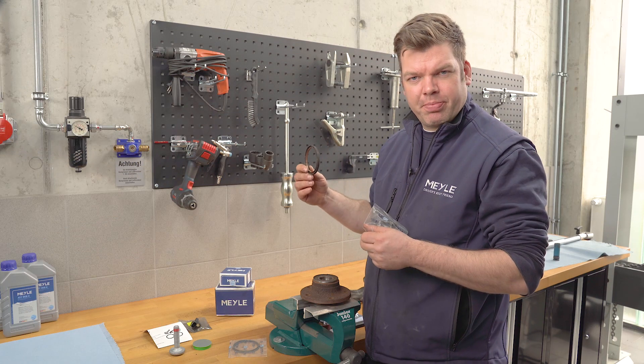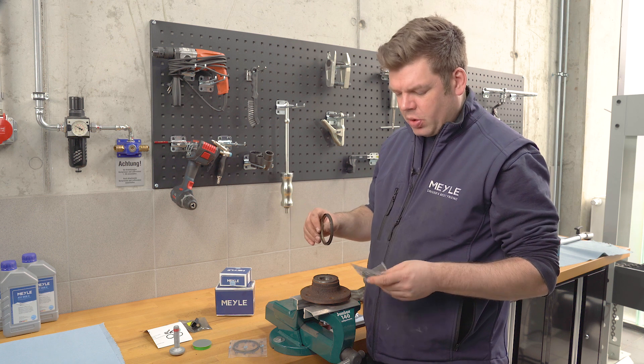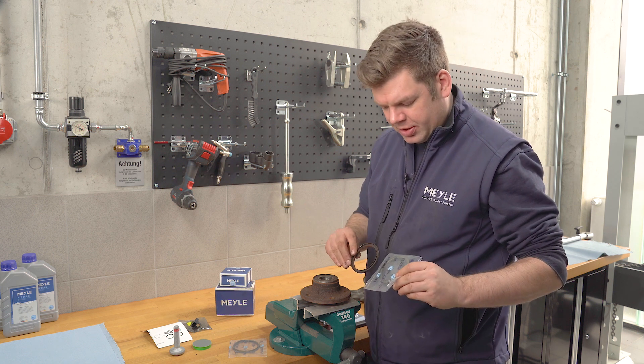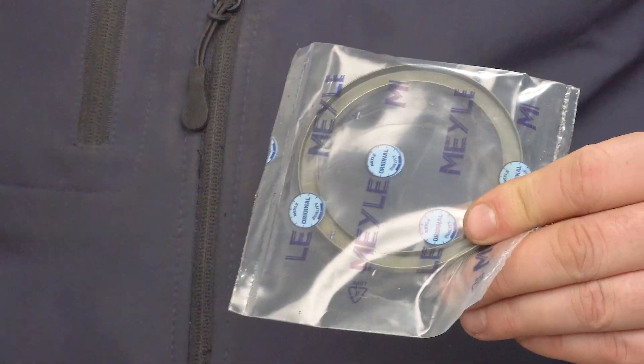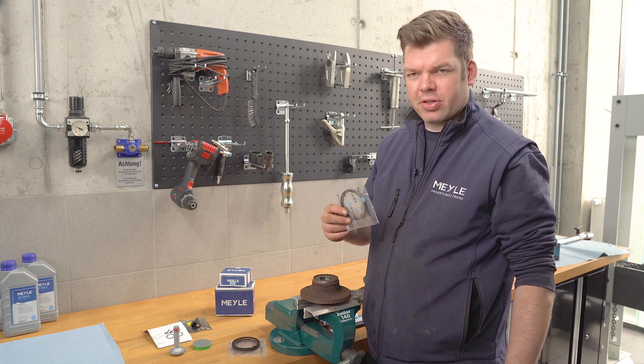We take now the old ABS sensor ring and compare it with both sensor rings out of the set. It's quite easy to spot which one is the fitting one. After we've chosen the correct ABS ring, we can install it again.